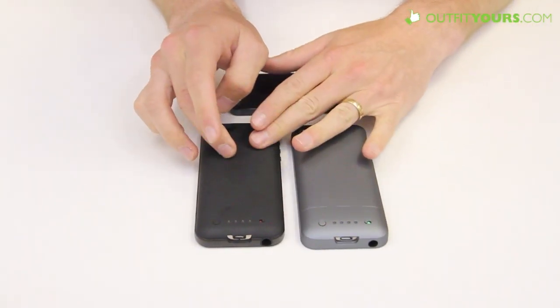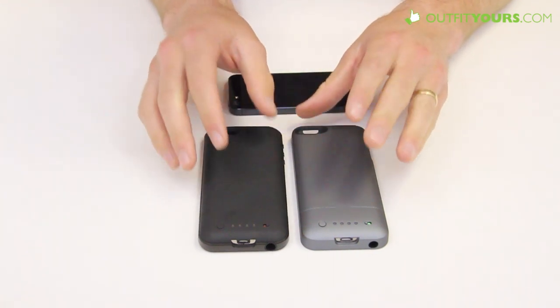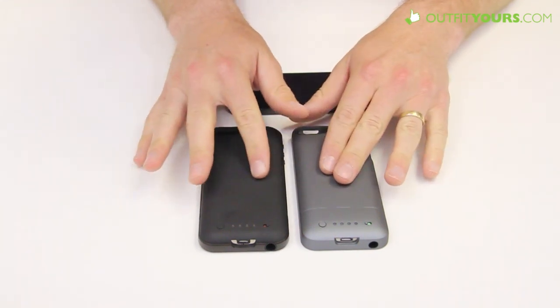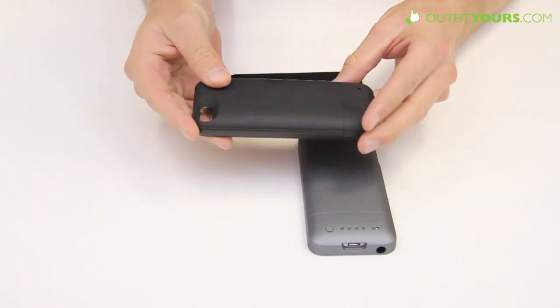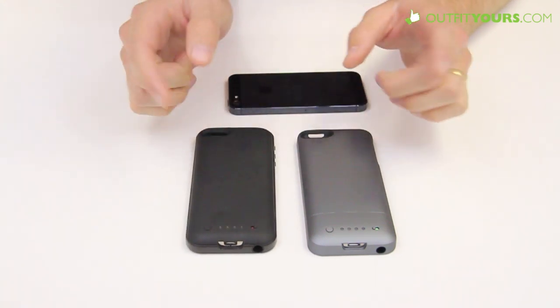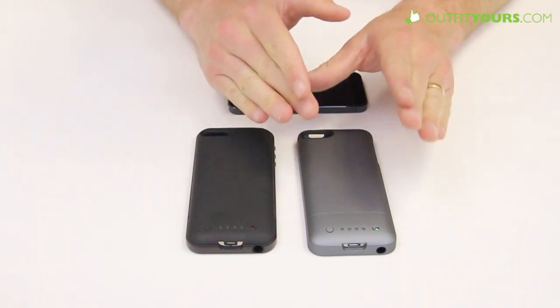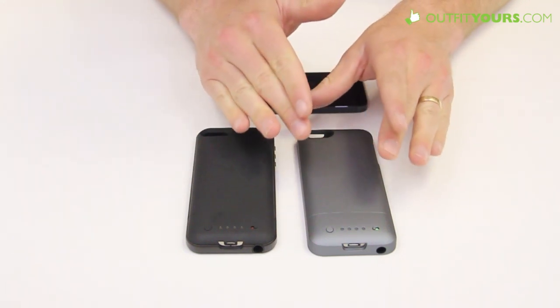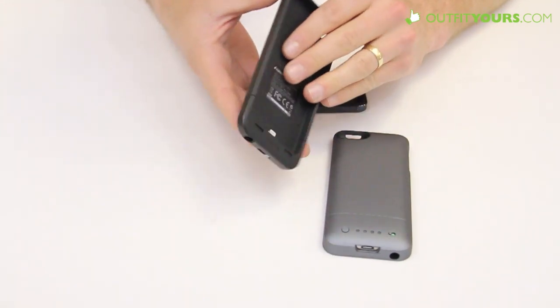The Juice Pack Air feels like an updated version of the Helium with a slightly bigger battery. They feel about the same size, with a soft-touch finish on the Air. One thing to note: as of now the Juice Pack Air does not come in gray, so if you're really set on gray, the Helium is still going to be a great case. We've done full video reviews on both as well.